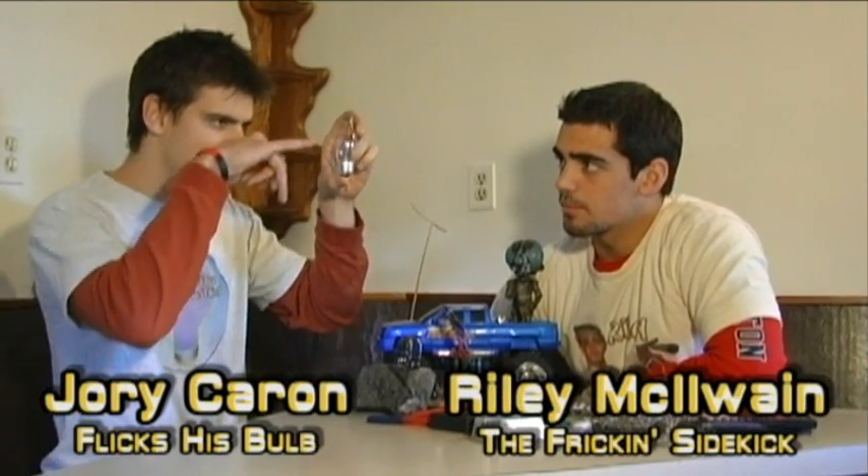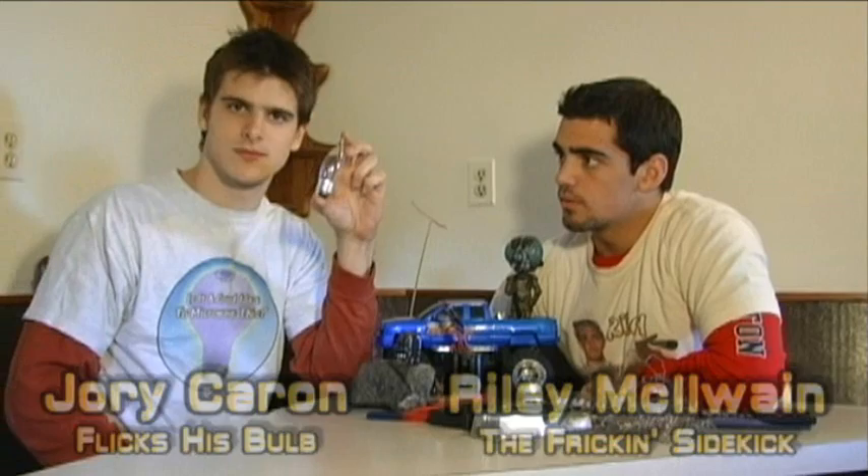Today we're going to do these flicker bulbs. They look like fake flames and stuff, because they flicker.